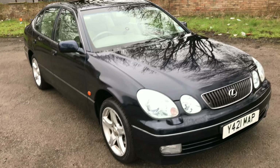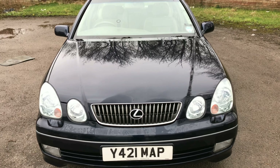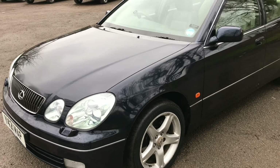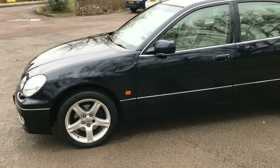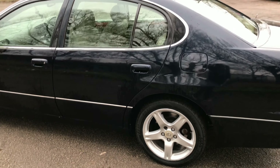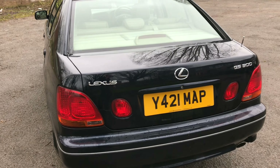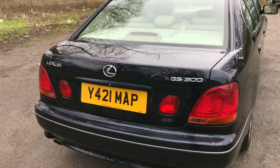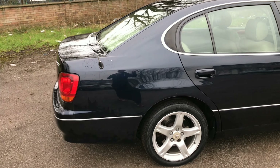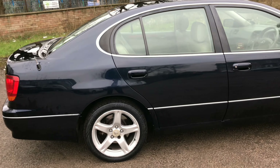Hi and welcome to another episode of Quick Expert Reviews. This time we've got a 2001 Lexus GS 300 Mark II, which we're going to review. That is the inline-6 model and not the 430 V8, however it is the SE trim, which was the most you could get. It has a bit of a boxy shape — some people say it looks like a Mercedes, but there's actually a reason behind that.